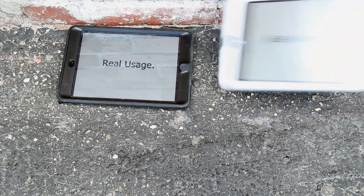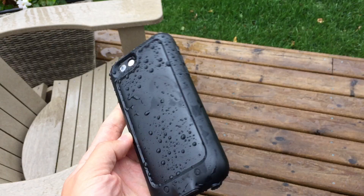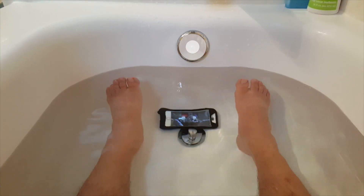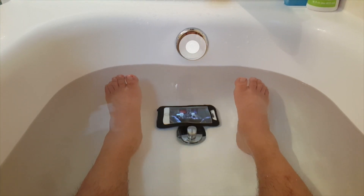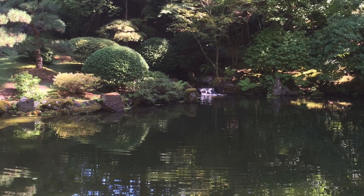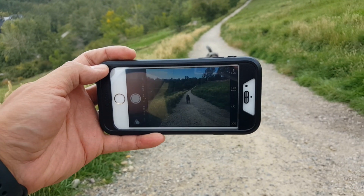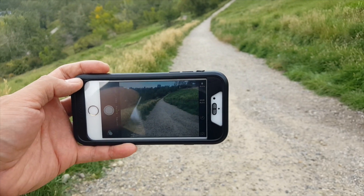At Mobile Reviews, we base all our reviews on actual usage, so we spend a bunch of time with them — leaving it out in the rain, in the tub while watching Netflix, dropping it on concrete. I used this case on a short trip to Portland where I took a bunch of pictures and filmed Monty running around. Basically I've done everything a normal person would probably do with this case.